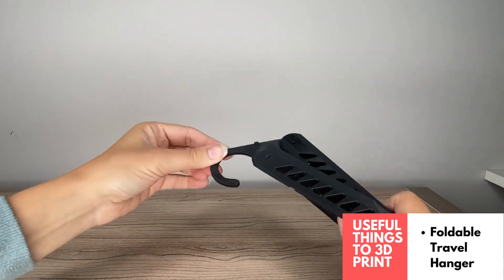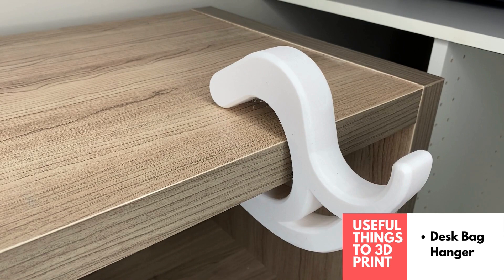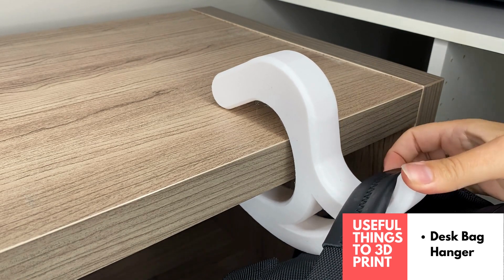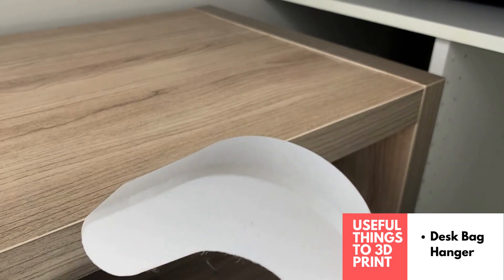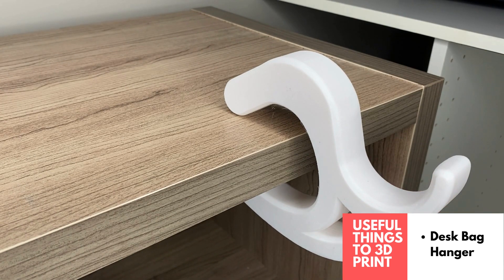This is the 3D printed desk hanger — it just hooks onto any desk or table and you can hang your bag or backpack to keep it off the ground. It's great for a bag or purse you don't want touching the floor and fits a variety of desk sizes. It is pretty large, so it's not ideal for travel — more something you'd bring to work and leave there as a nice addition to your desk.